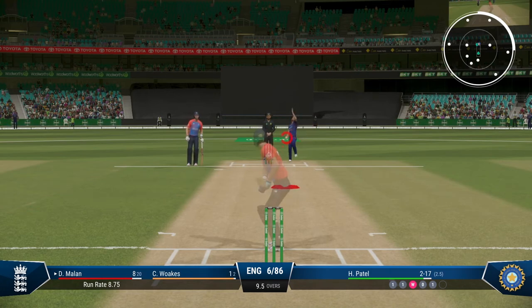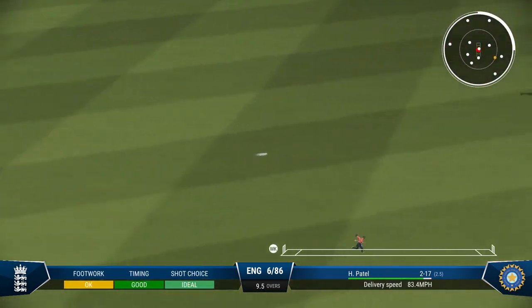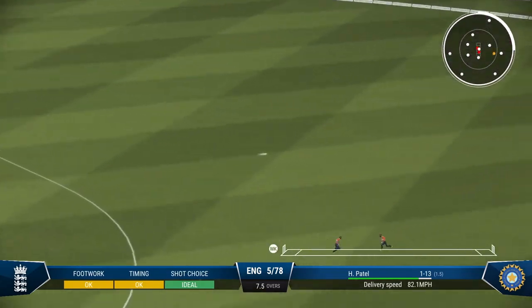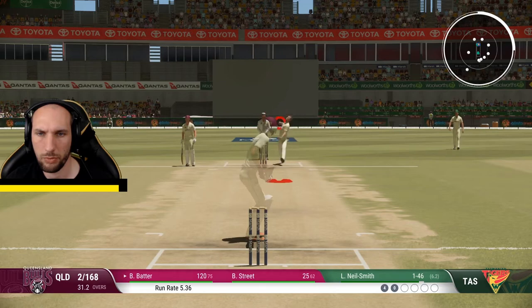If you get this wrong you're looking at top edges or chopping it under — always a risk of a chop onto the wickets with this shot. This was one of the shots that I struggled with in Cricket 19, but I absolutely love it in Cricket 22. You're going to be looking for the gaps in the field on the leg side to get those boundaries and those four runs.